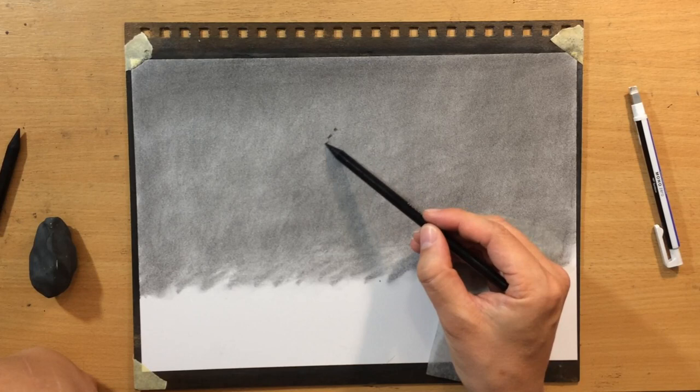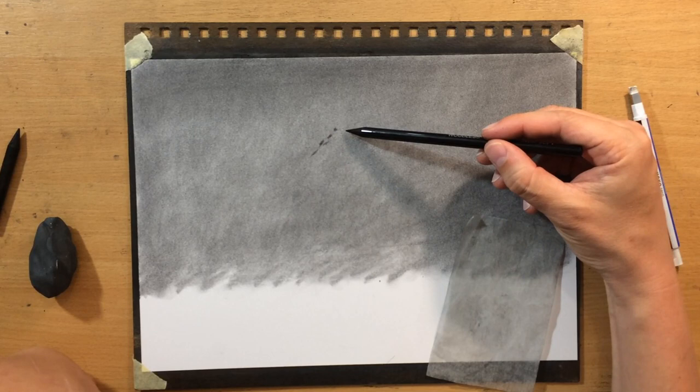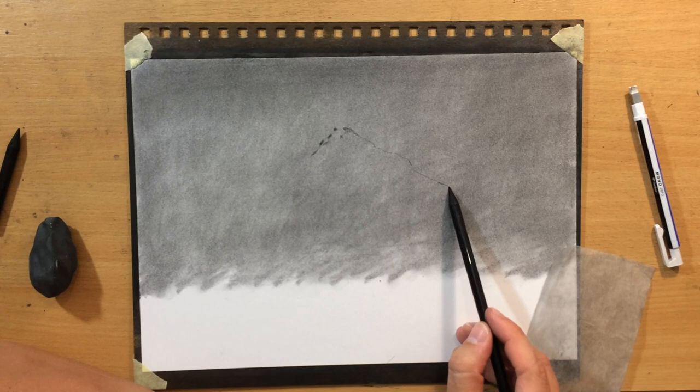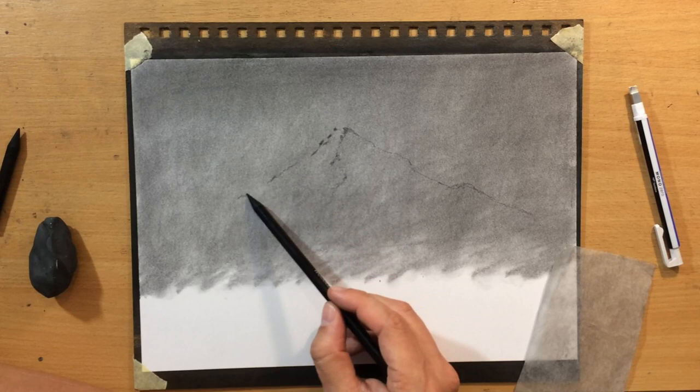The mountain peak is going to be roughly in the middle of my drawing, with the peak a little bit closer to the upper edge of the paper, but the mountain itself is going to take up most of the central part of my composition.